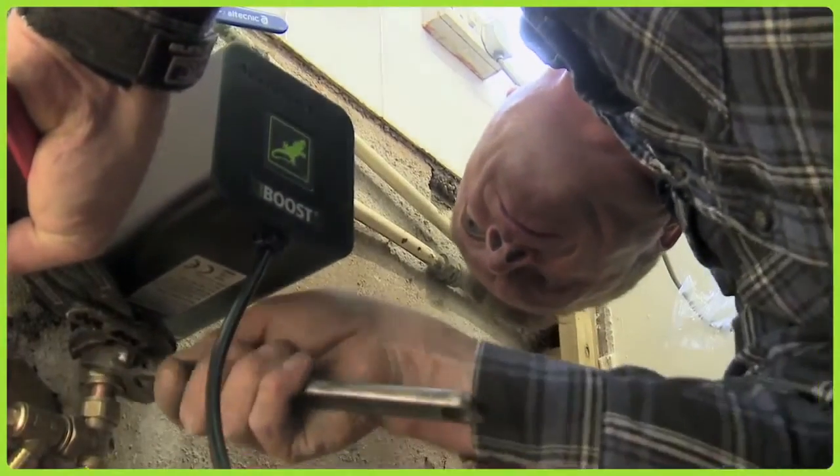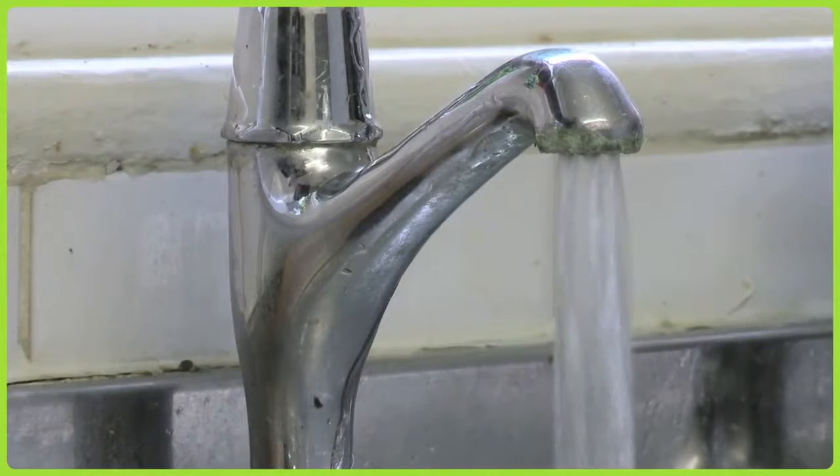You still may have low pressure, but this unit solves that. I've got pressure now — a shower will work when a tap is running downstairs. It just solves the problem. Happy customer.